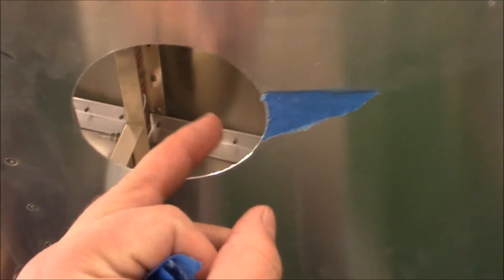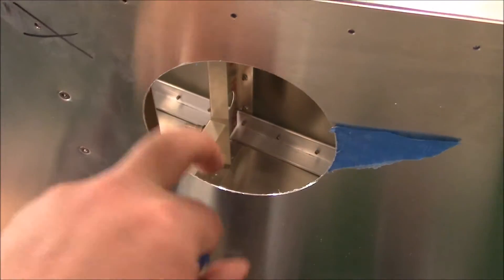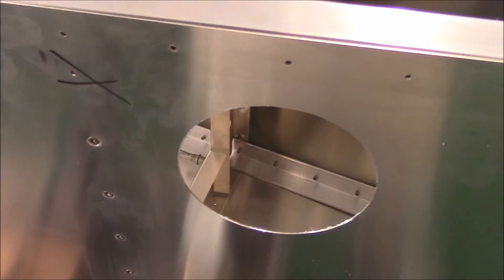Pretty decent hole actually. It's a bit sharp, so I'll get my deburring tool and go around and slide that through so there are no sharp edges. It's perfectly round, 4 inches, and I'll go ahead and do the other one now.